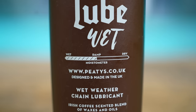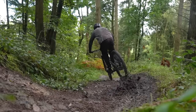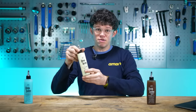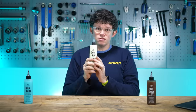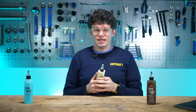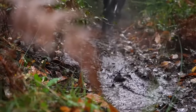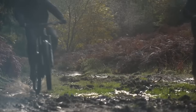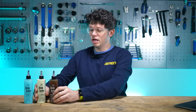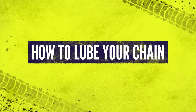Wet lubes work really well when conditions are horrible — if you're going out for hours in really muddy, wet, gritty conditions, reaching for a wet lube is a good idea. If you're going out in drier, dustier conditions, wet lube might not be the best choice. That's where dry or wax lubes come in, because they dry out on the chain and are less likely to attract dirt and detritus. However, since their carrier agent is water, they might not survive a 24-hour wet winter ride. So it's horses for courses — it depends on where and what conditions you're riding in.